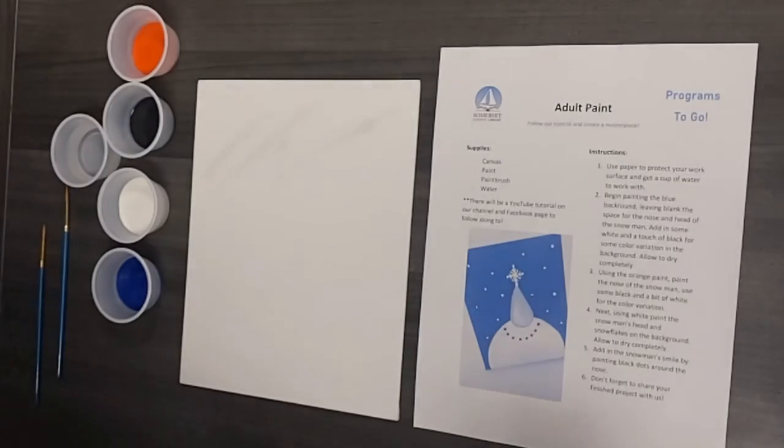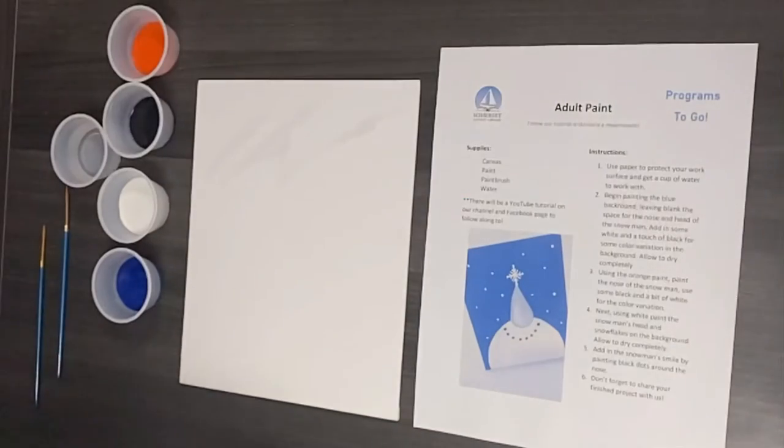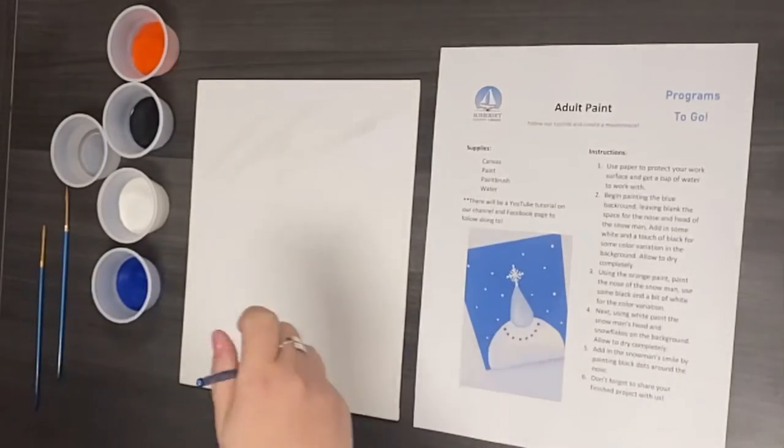Our work surface is protected, we have some water to work with, and on step two we're going to begin painting the blue background, leaving the space for the head and the nose.